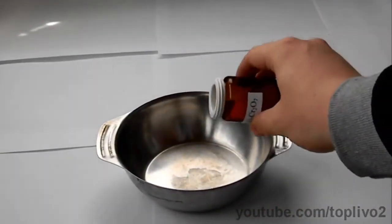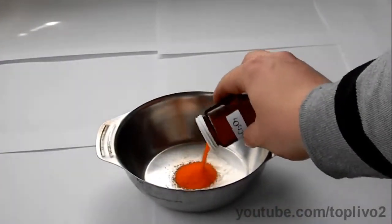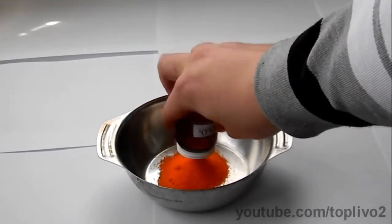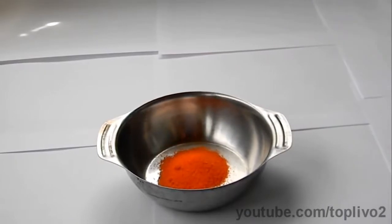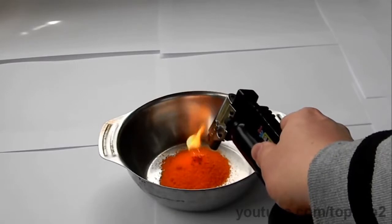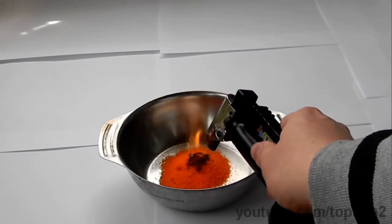For the reaction, we will take a metal cup and empty the entire amount of ammonium dichromate into it. Next, we ignite the substance using a burner and then observe a beautiful decay of the substance.